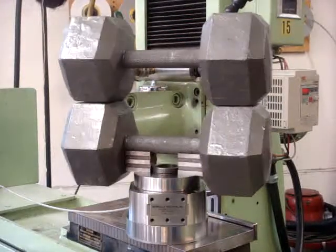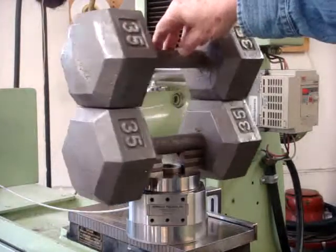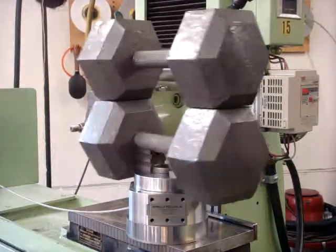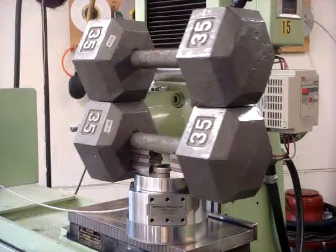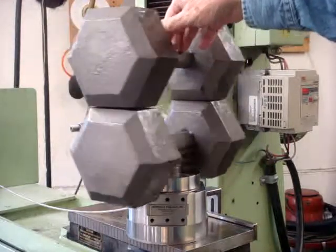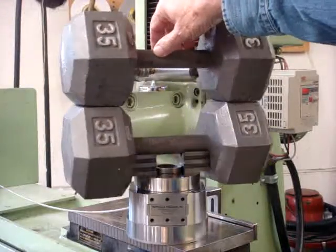A lot of people in the shop are not familiar with air spindles and how smooth they are. When they see how smooth it is, they often don't think it'll carry any kind of weight or be very strong. And yet here you can see seventy pounds of weight on here moving very easily, very smoothly.